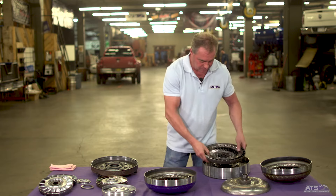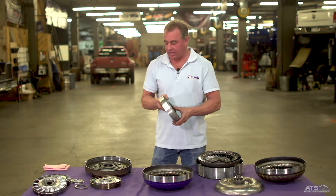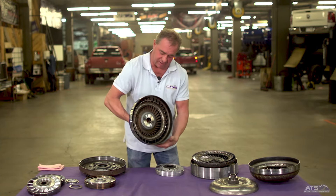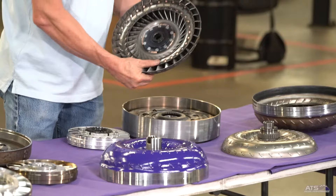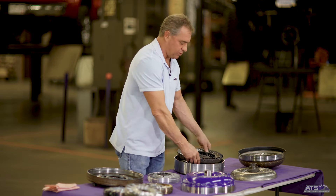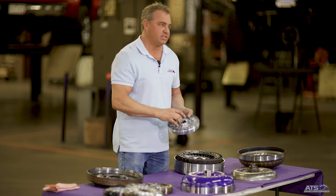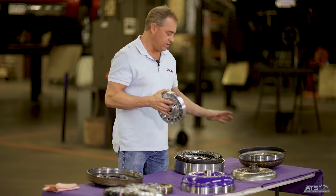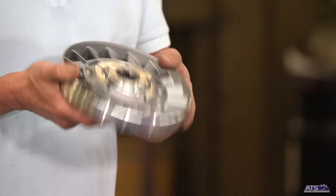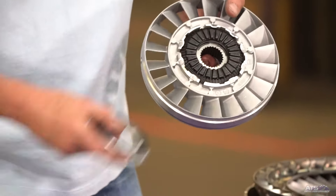The most important part for performance or drivability is what the stator does. This is your stock stator. The stator redirects fluid from the engine — as the impeller is spinning and throwing fluid into the turbine, as it exits the turbine the stator catches it and redirects fluid back into engine rotation. This is essentially what makes your stall speed and what generates torque multiplication — the efficiency of how well you transfer that wasted fluid energy from the turbine back. The problem is cast stators do not redirect fluid well because they're inexpensively made and have a tendency to blow up, like this plastic stator cap that rides on the impeller.